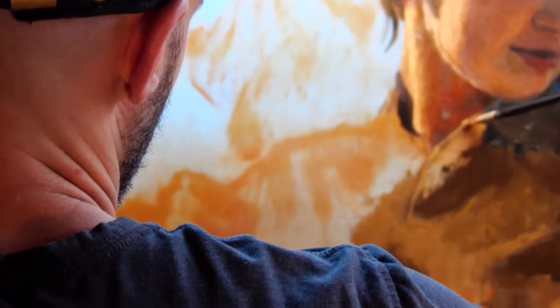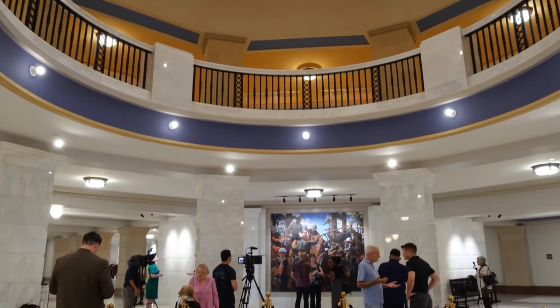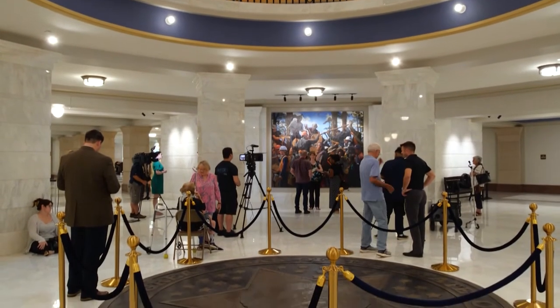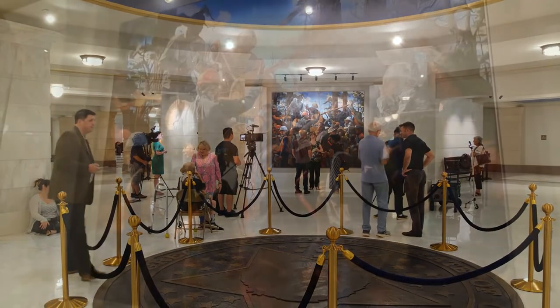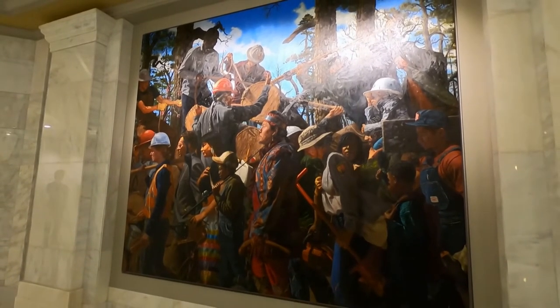I'd love for people to see something of themselves in it. It's just amazing to think that this process I'm involved in right now — this big job for me — it's kind of a once-in-a-lifetime thing. Any time I go into the Capitol, it's very humbling to think about my work hanging there, especially standing in front of the other paintings that are already there. In Oklahoma City, I'm Quinn Tran for Discover Oklahoma.